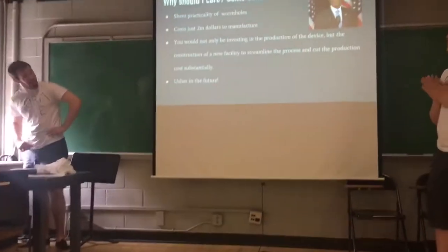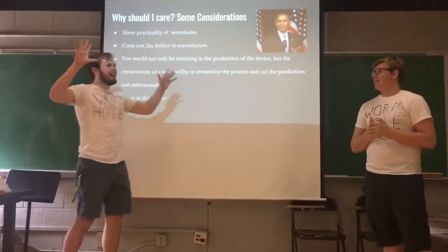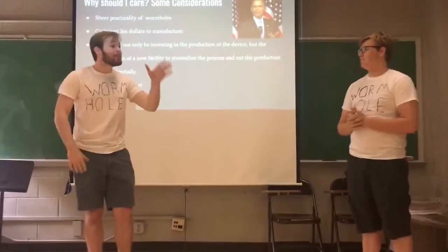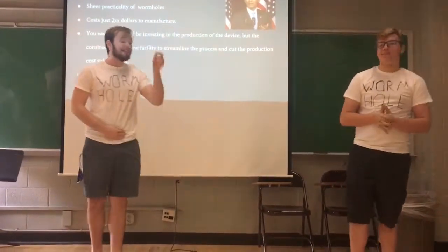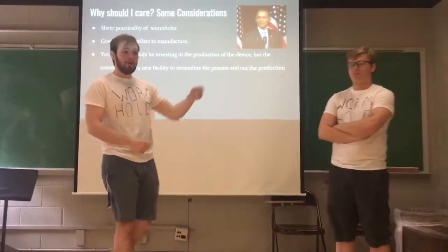Wow. So listen, that was very complicated. There was a lot of big concepts that I don't quite understand. And listen, it's okay that you don't understand them. As I said, this device will help you understand them and help you leap over them.